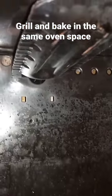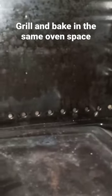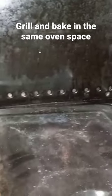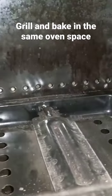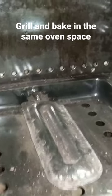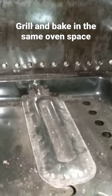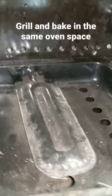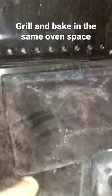Today our video is on a question a subscriber asked — her name is Linda Amwa — and she asked if we can grill and bake in the same oven space. Yes you can, but it has to be one at a time. You have to grill first, then after the grill is off, you then bake.